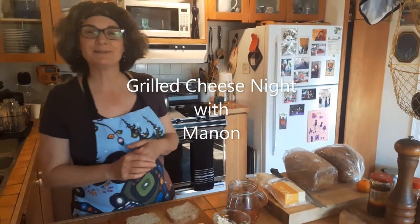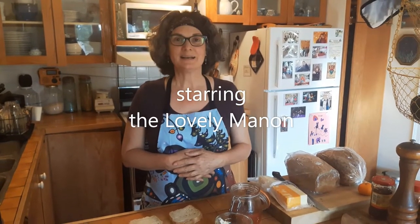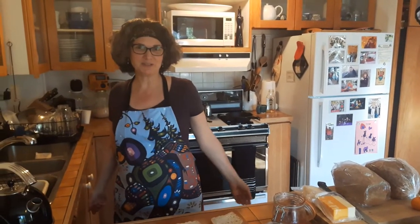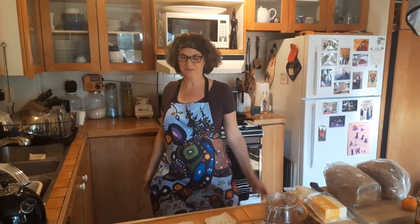Hello, my faithful audience. Tonight is David's favorite night — it's grilled cheese night. I also want to point out that part of these episodes will be featuring my many aprons. Tonight is Mama Bear apron.